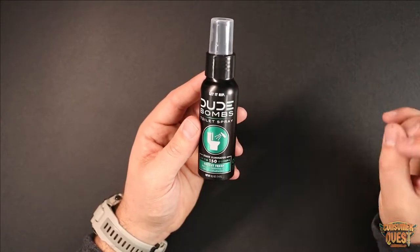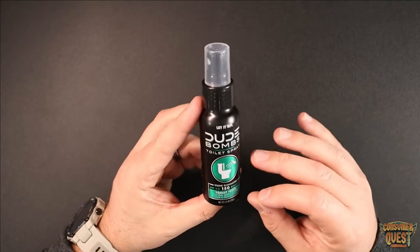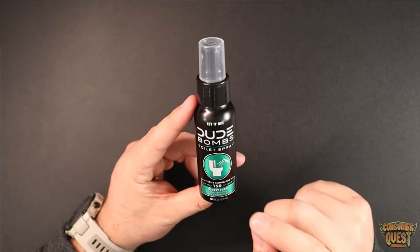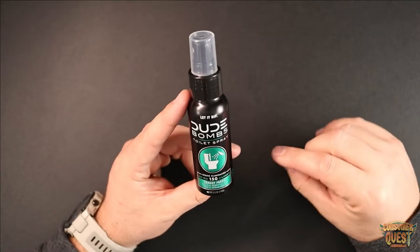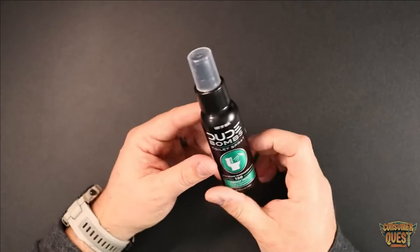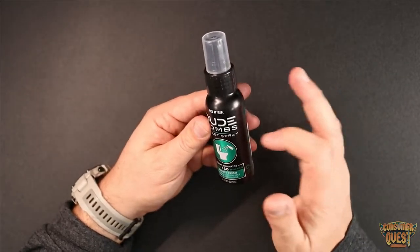In the bathroom itself it's going to leave a fresh scent. I've been using this for a few weeks now, testing it and getting prepared to make this video, and honestly this is one of the best products I've used. I've used stuff from Unicorn Gold, I've used stuff from Poopery — there are other brands out there I've tested — and this is one of the best so far.